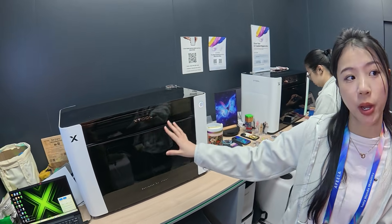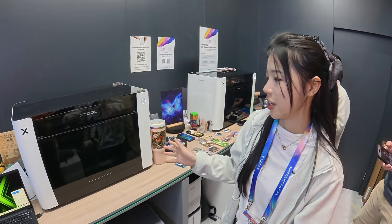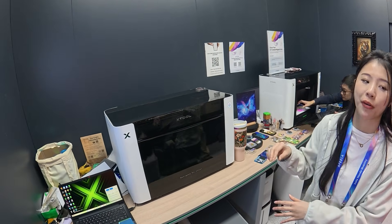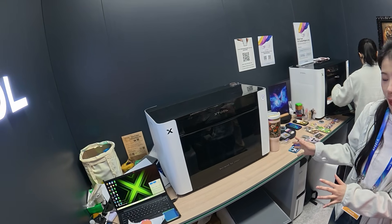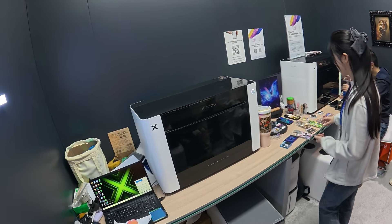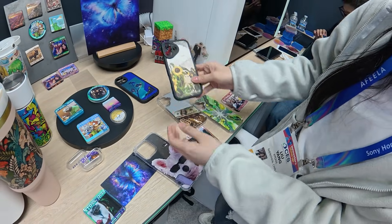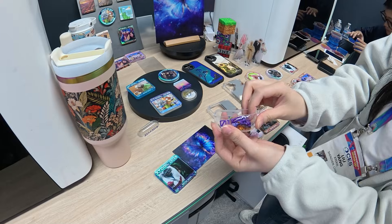This is xTool's new UV printer, and they will launch it in Q2. It's still a really early stage, and this is their first time showing it. The machine can print on a wide range of materials — metal, glass, headphones, leather, mirror, and silicone.